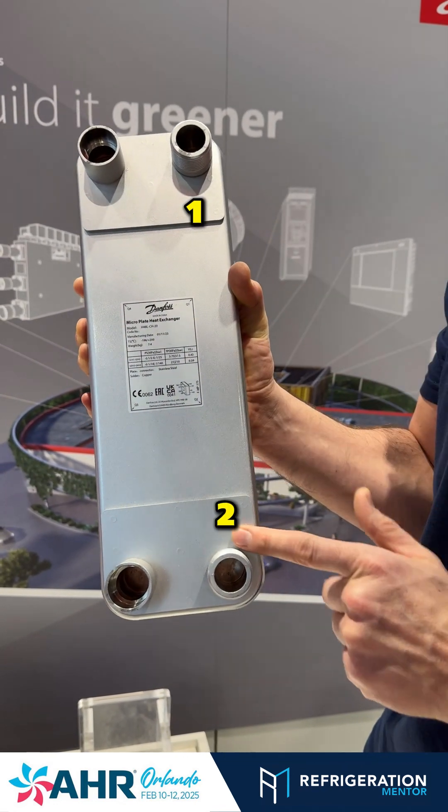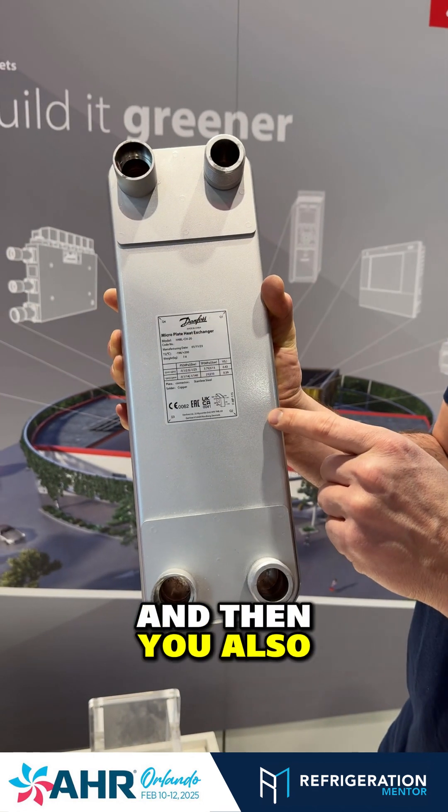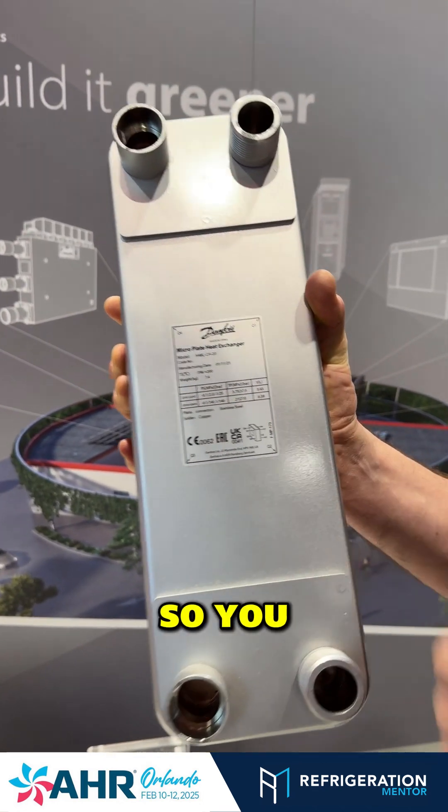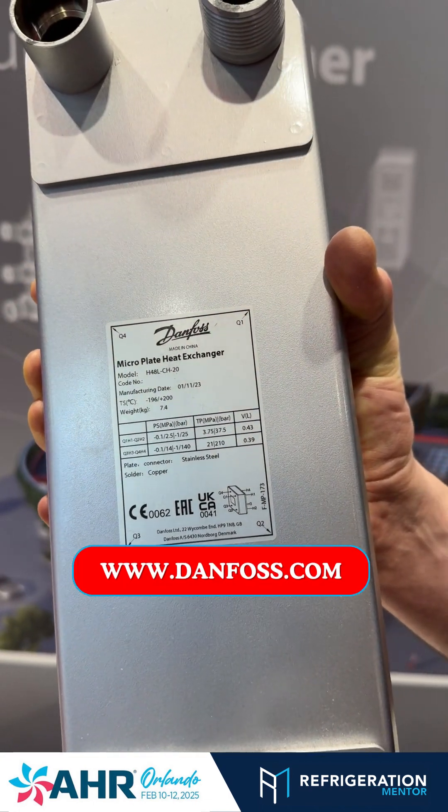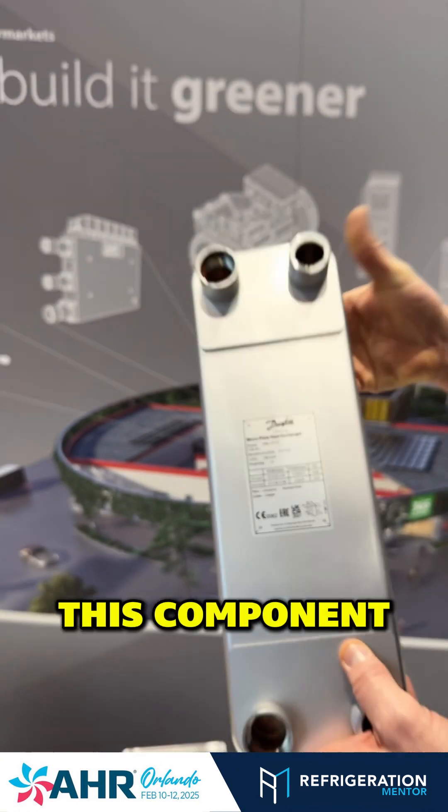You've got one, two, three, four connections, and you also want to understand the flow rate. So you want to check out the flow rates, make sure it's the right product for you. You go to the Danfoss website and you can check out how to size this component.